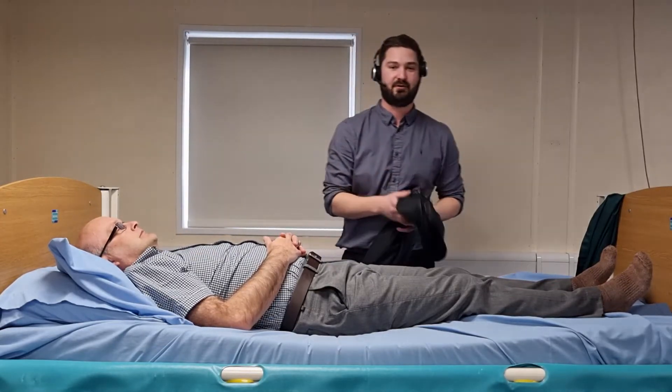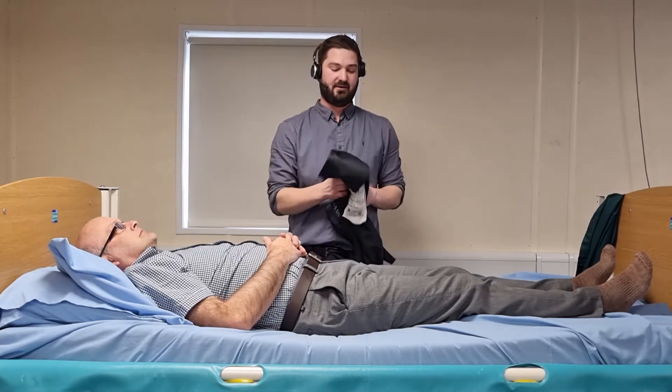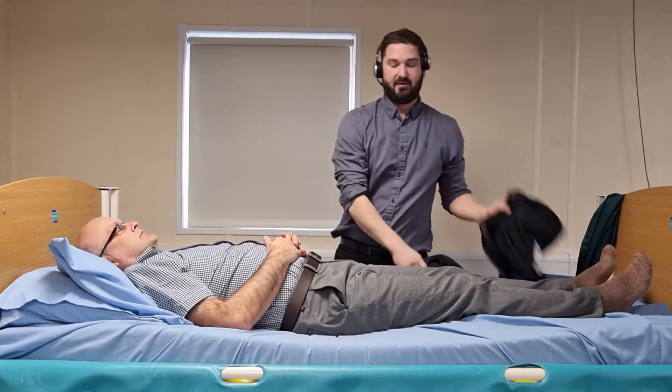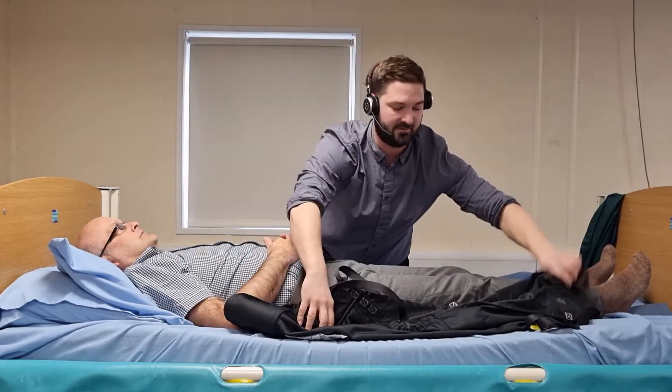This is the fitting and removal of an in-situ sling in a lying position. This is the in-situ sling I'm going to be using for the demonstration. First thing I'm going to do is lie the sling on the opposite side of the bed ready to be fitted.